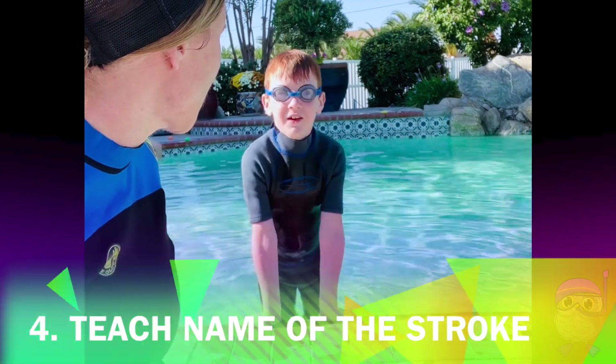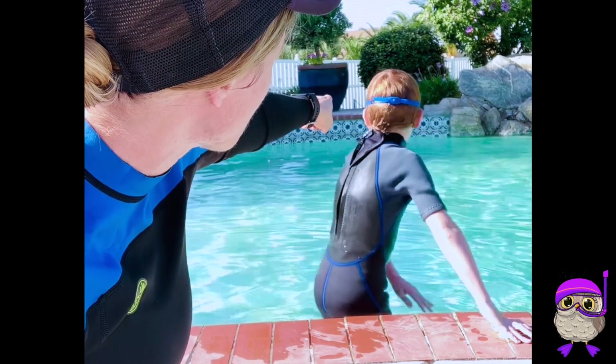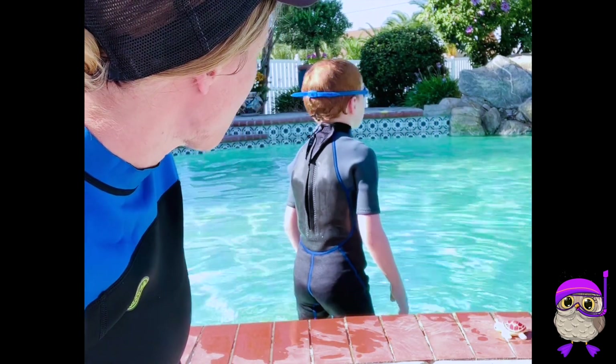What's the name of the stroke we're working on today? Start right here where the turtle toy is and I want you to swim freestyle to where the star toy is. Breathing on the side every time your breathing arm comes up. Go ahead.